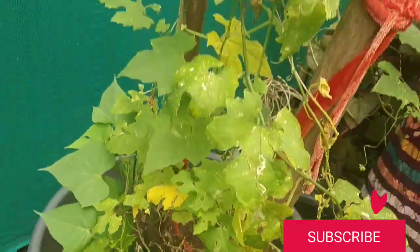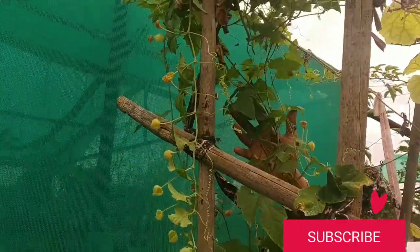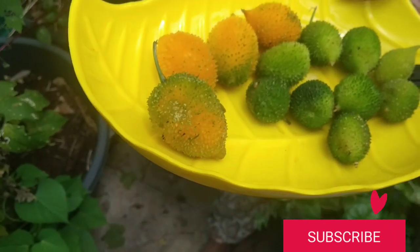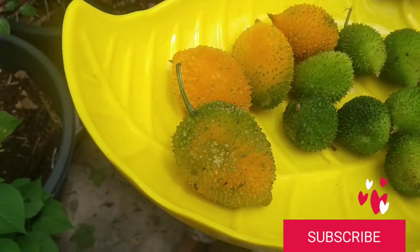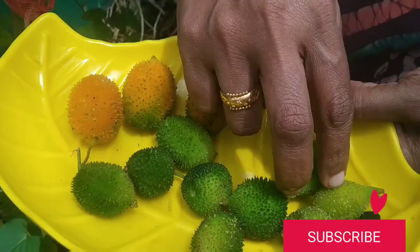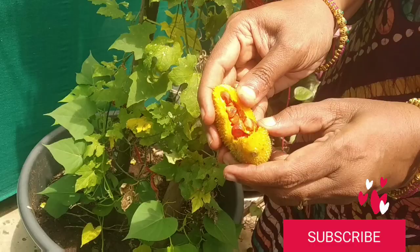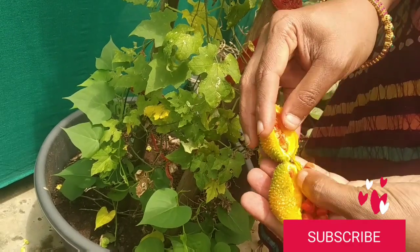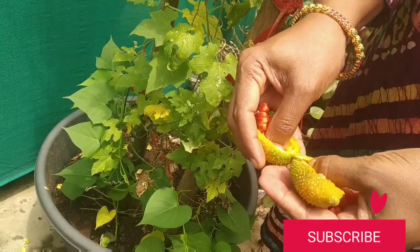For the potting mix I have used garden soil, vermicompost, and a little bit of charcoal so that it grows very well. During monsoon season you can plant this — it is good to plant it as tubers or seeds during that rainy season.